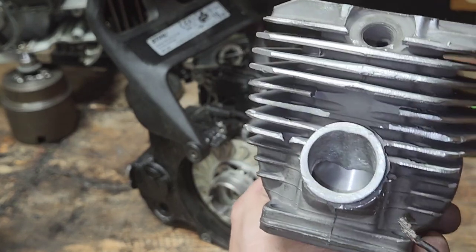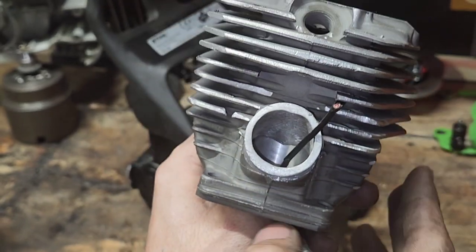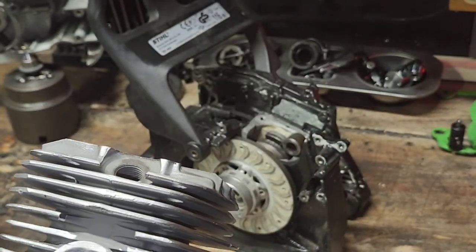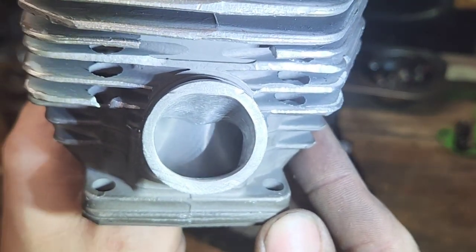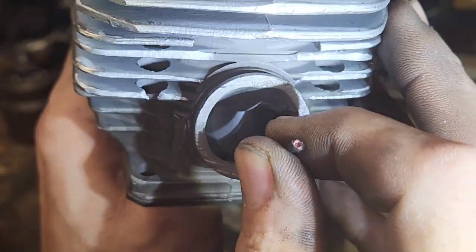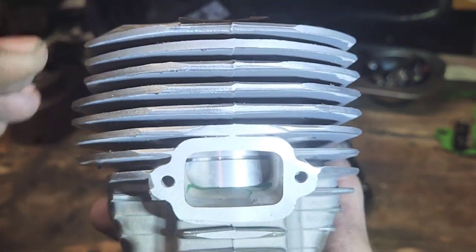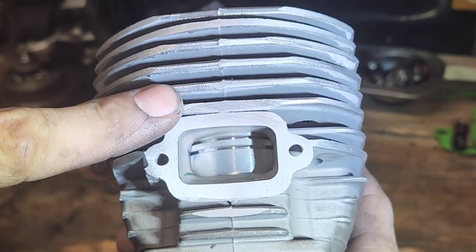When your intake starts to open, you can simply do this — you can do it on the saw by looking at your intake timing right when it starts to crack open. Right when it starts to crack open, that's your intake timing. That's how we measure intake timing — after bottom dead center, before top dead center. I'm going to shove a piece of wire in here to hold it. So right when your intake starts to crack open, look where your top ring is. If you have one ring or two, it doesn't matter — your top ring is what you're concerned about.